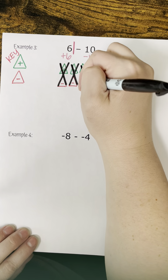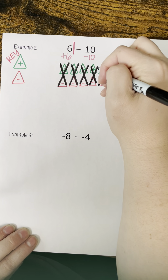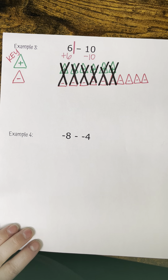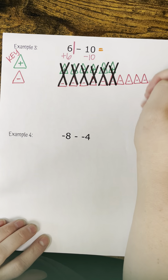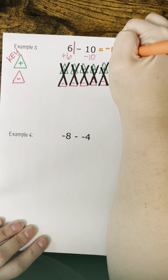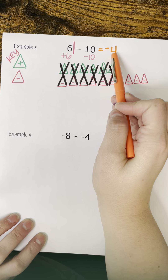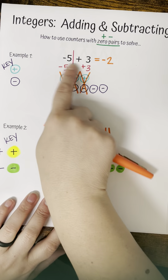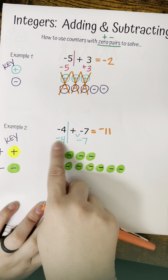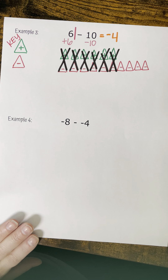We're just creating a key — if you see a problem, it'll probably give you a key. To start, I need six green triangles for my six positives, labeled with a positive sign: one, two, three, four, five, six. Then I have to have ten negatives, so I'll switch over to my red and write out ten negatives, stacking them: one, two, three, four, five, six, seven, eight, nine, ten.